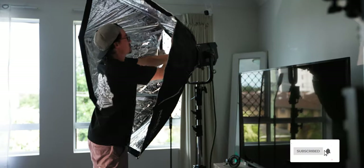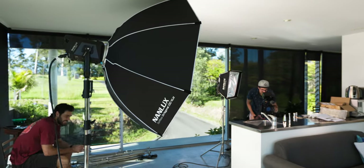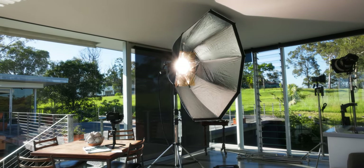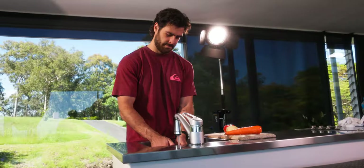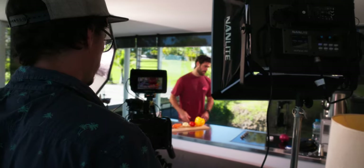The other modifier I have is a 150-centimeter octa box, and this thing is bloody huge. It produces insanely soft light because it is so big, but you still get a ton of output. I actually used it on a recent commercial without any diffusion because we needed max output — just using the octa box without diffusion still managed to shade the light and make it quite soft. It comes with two types of diffusion and a grid as well.